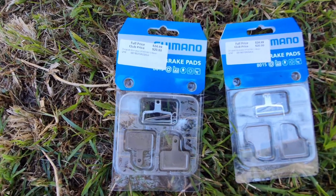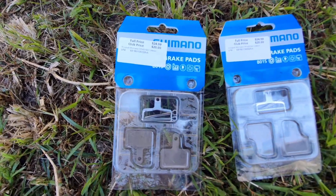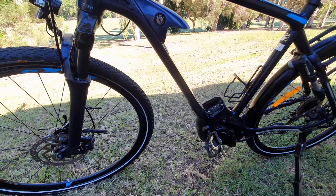I got them on a club price, which is basically a loyalty membership price. I'm just going to flip the bike over and take the wheels off, and then we'll get going on the pads.